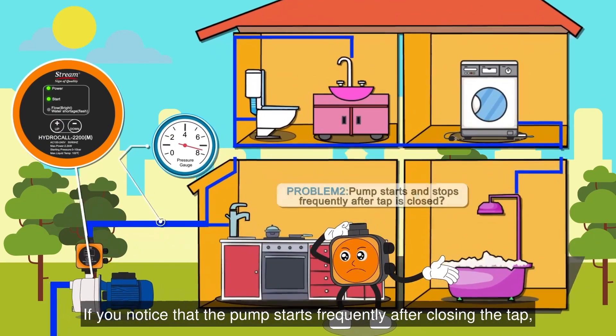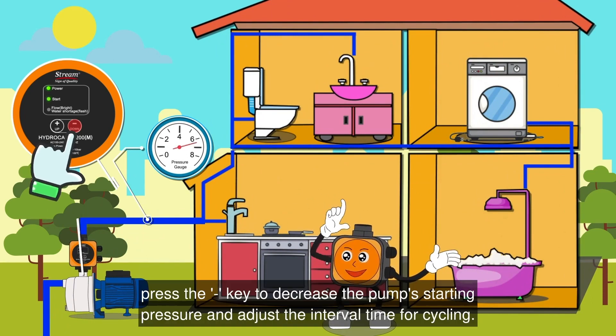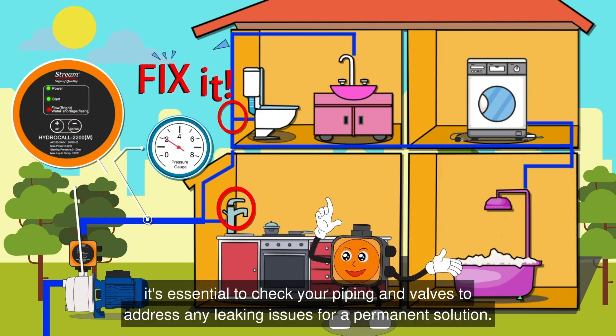If you notice that the pump starts frequently after closing the tap, it might be an indication of a pipe leakage. To overcome this issue, press the minus key to decrease the pump's starting pressure and adjust the interval time for cycling. Remember, it's essential to check your piping and valves to address any leaking issues for a permanent solution.